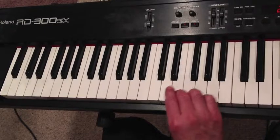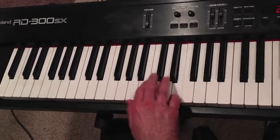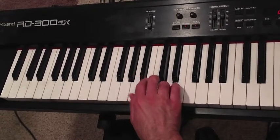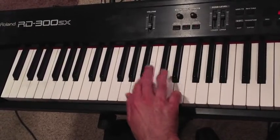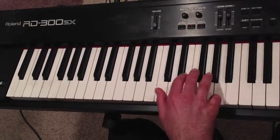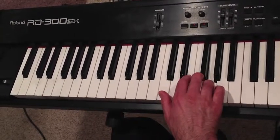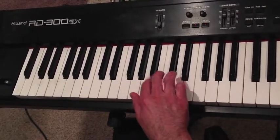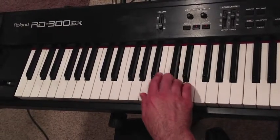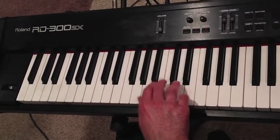So let's put the entire right hand together. It goes like this — five, four, two, one, two, four. Let's try that move. Thumb to C.